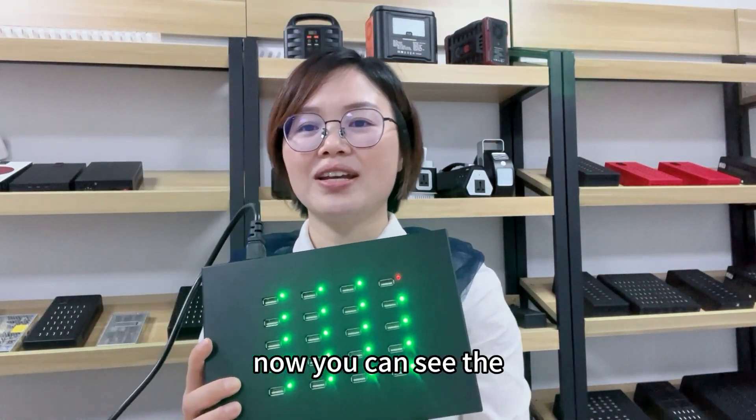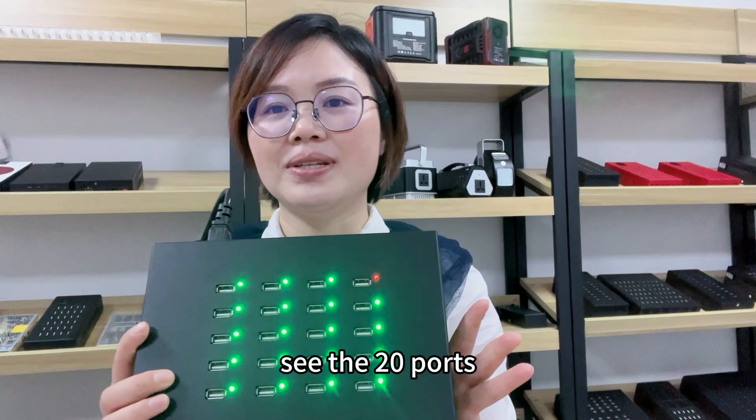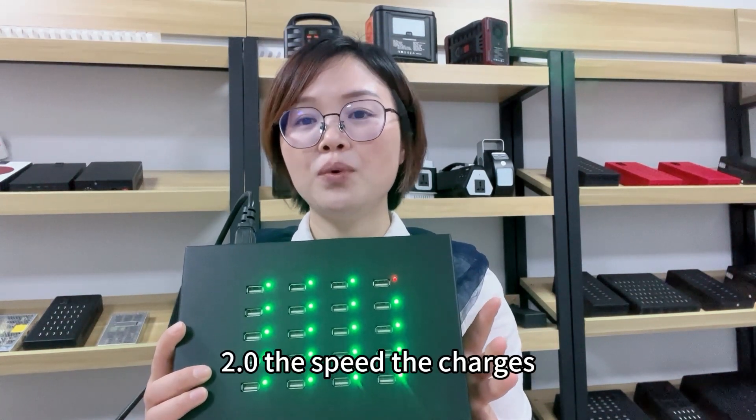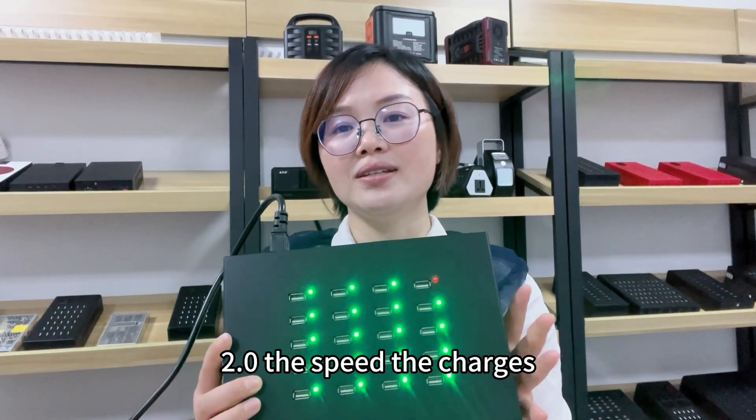Hi, it's me again. Now you can see the 20-port USB hub which is USB 2.0 speed. The charger,